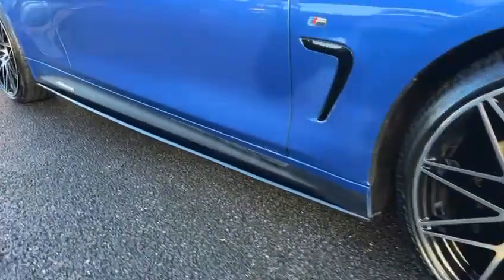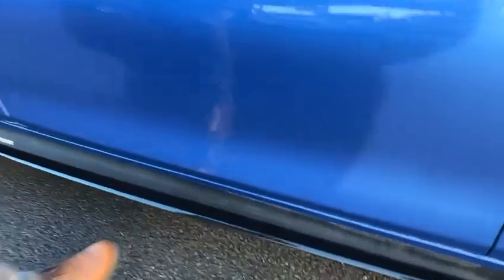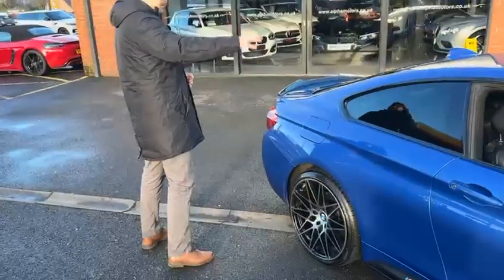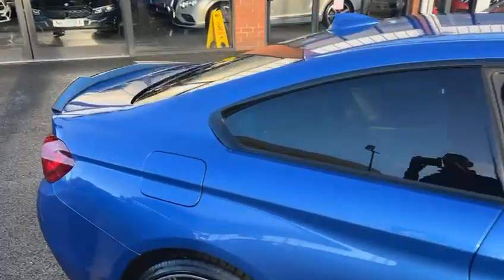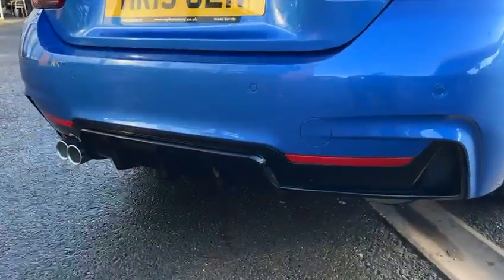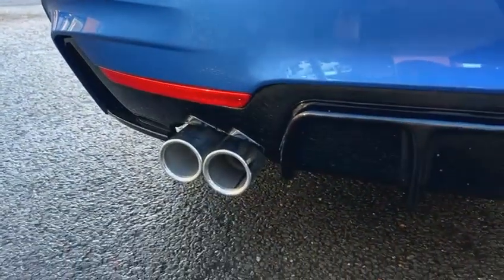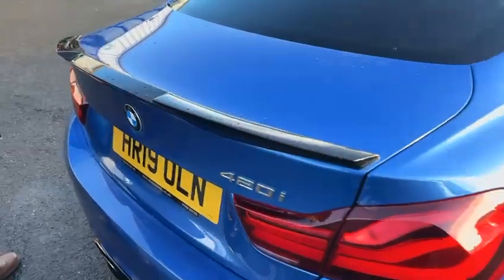Coming down the side of the car we've got the M Performance decals, which are in a carbon effect detailing. We've got the extended side skirts as well, giving you this little black lip. The mirror caps are the sporty M4-style mirror caps with the little spring on them. We have privacy glass, gloss black window surrounds, and coming through to the back the splitter kit follows through with a nice sporty lower diffuser and dual exhaust with nice chrome tips.